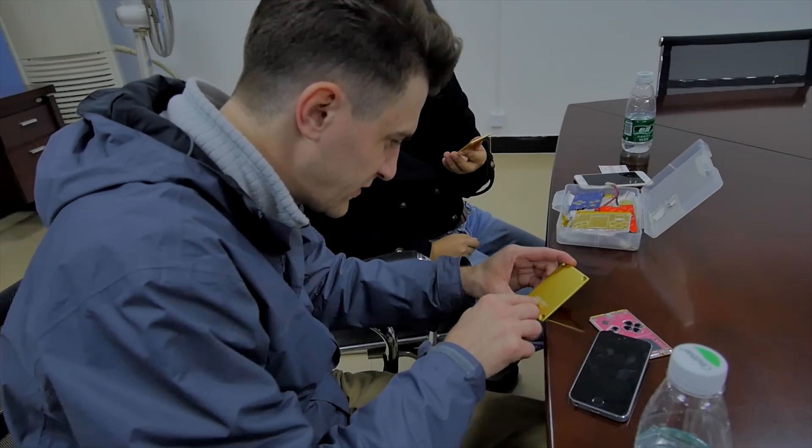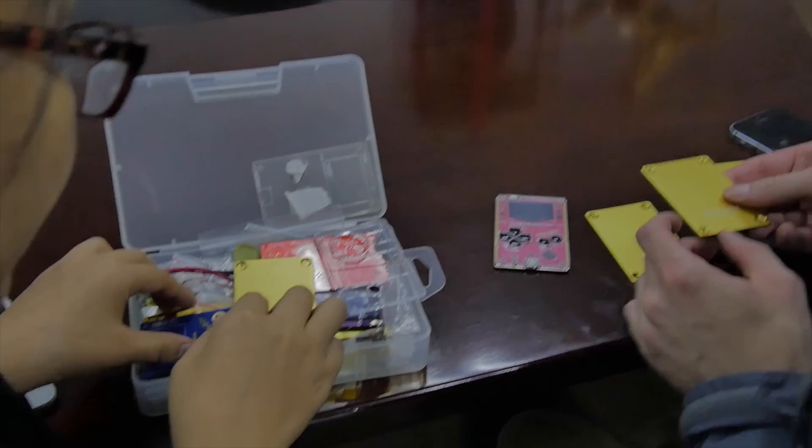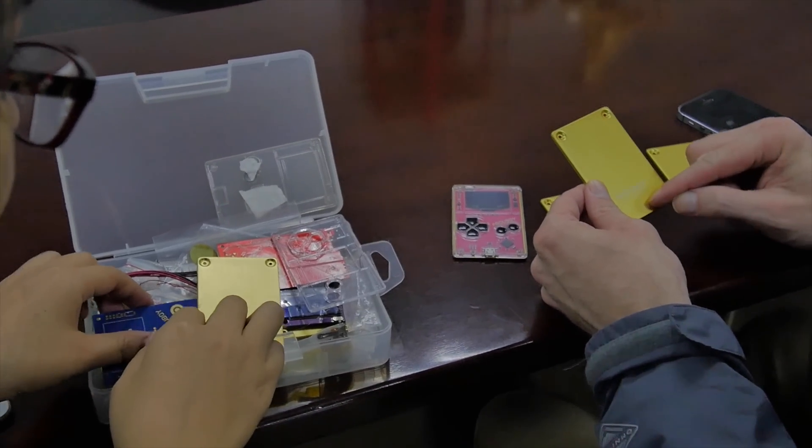It looks good though. I mean the resolution on it, it's good detail. I think maybe I can just take this one because I just need to know for the location, so then I can take it back to measure how much it needs to come out.